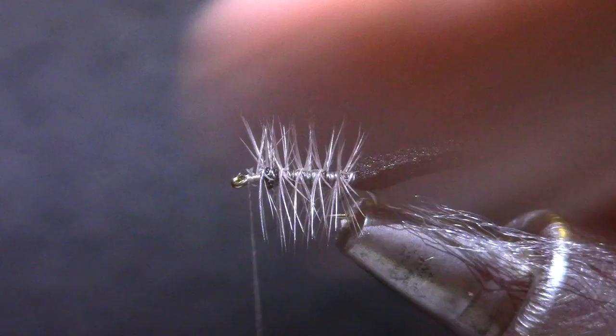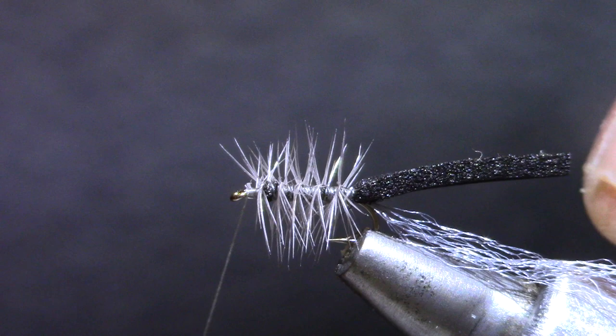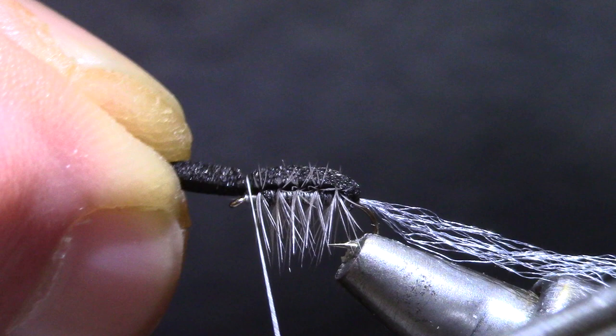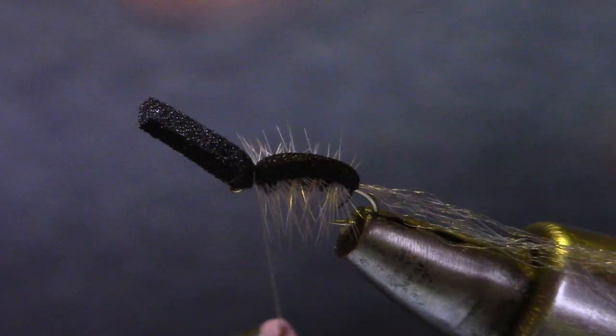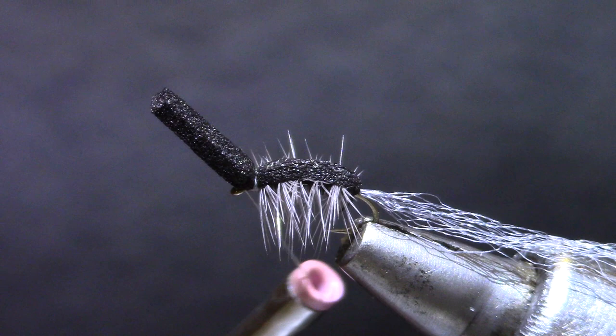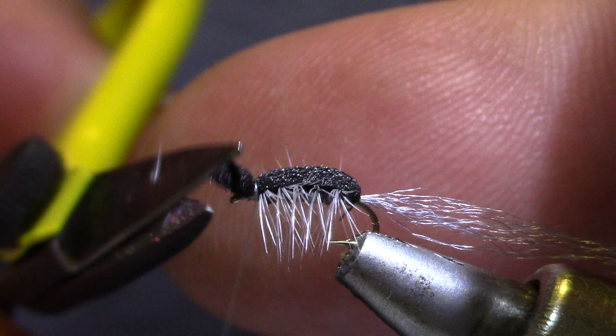I'm going to take my scissors and just kind of part it on the top so that when I pull over the foam, I'm stretching it just a little bit but not too much. My wraps of thread here aren't very tight — I can get some tight anchor wraps right there. I didn't make very many of them because I'm going to put a hot spot in there and put some yarn. Let's cut that foam down to just a little bit past the eye of the hook.